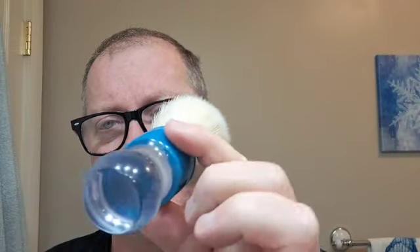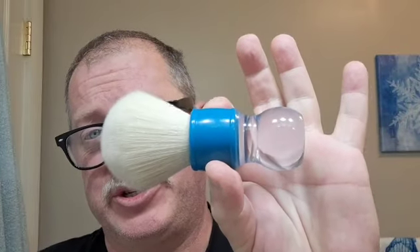This is an AP Shave Co brush — I forgot the name of the handle, but it was a second. I believe the issue was the blue was bleeding out into the clear, so it was discounted. The knot is a Cashmere knot, which is a synthetic knot, but it's not like most other synthetics — it has a decent amount of backbone while still being seriously soft. I love this brush. It was very reasonable, and for the price I'd suggest something like this if you're starting out; it will keep you happier longer.